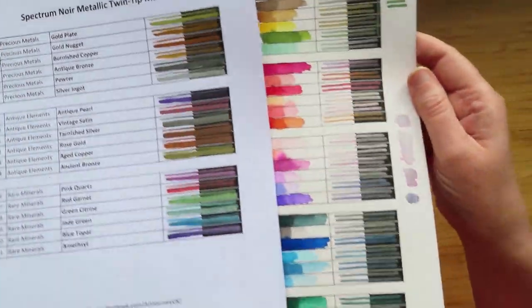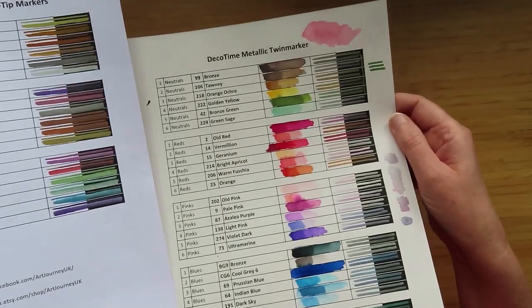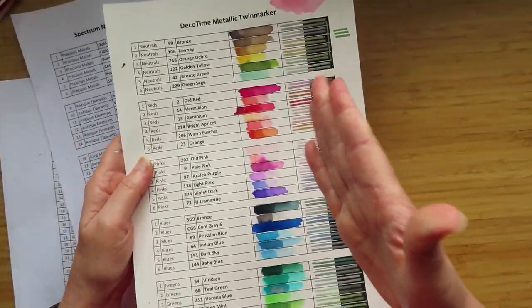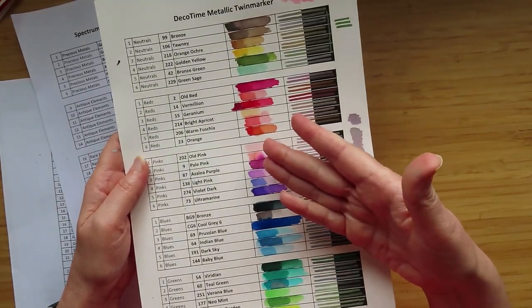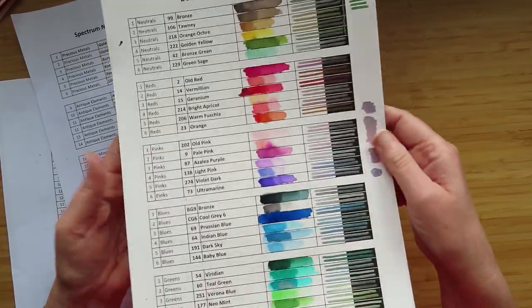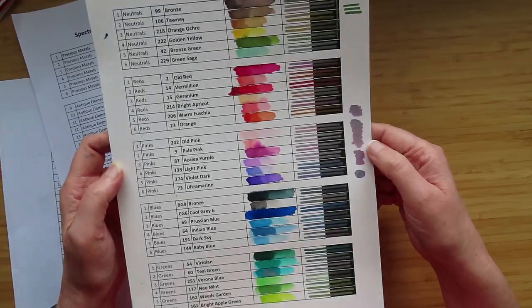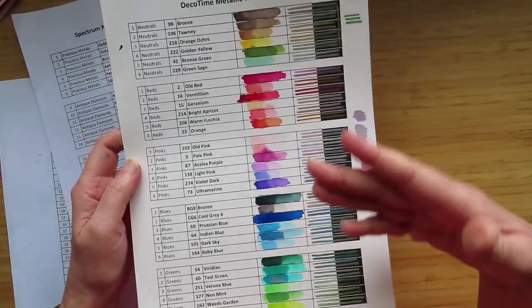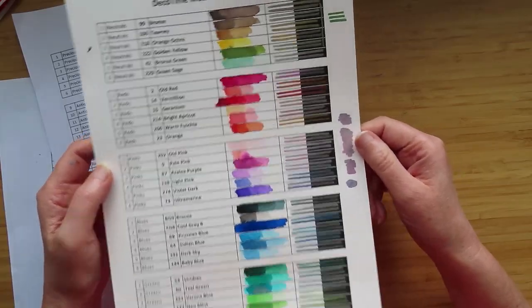The next most expensive for a set of 30 were the Deco Time metallic ones. One side was just a water-based marker. I did this on watercolor paper to see whether you could blend it out with water, which you couldn't really. I think they're basically just a water-based brush marker — go watch the video, as there are some things you might want to take into consideration if you're thinking about these.